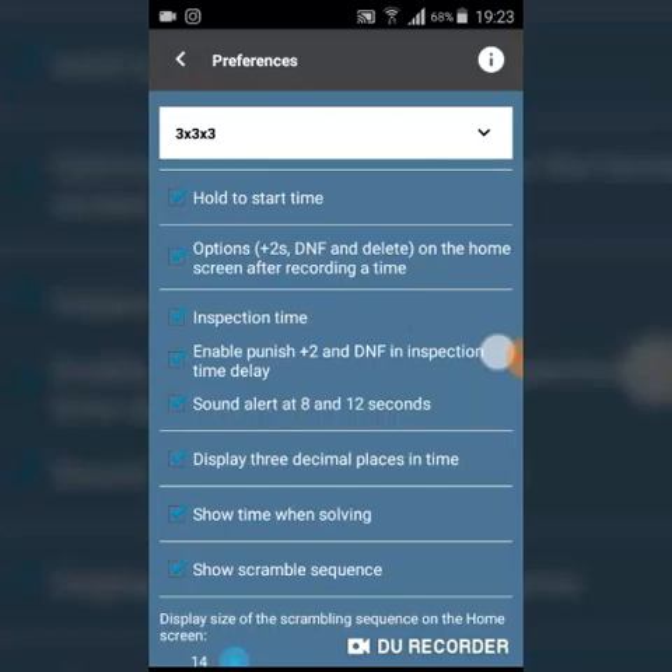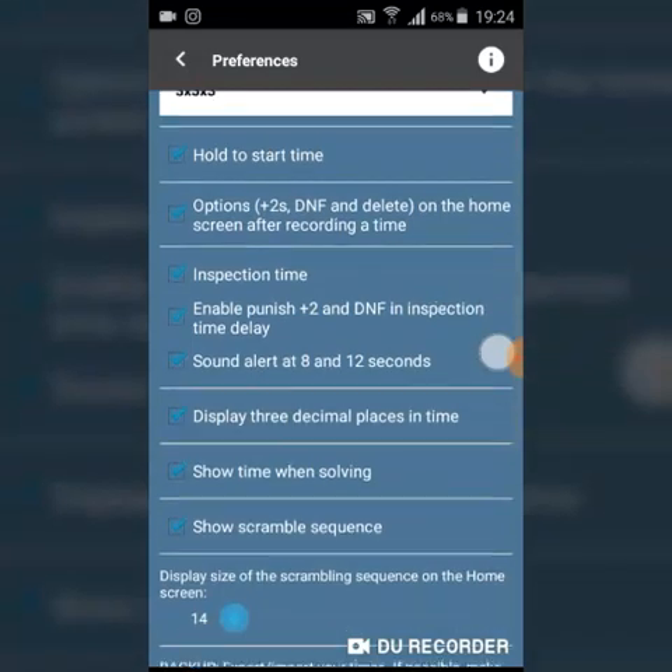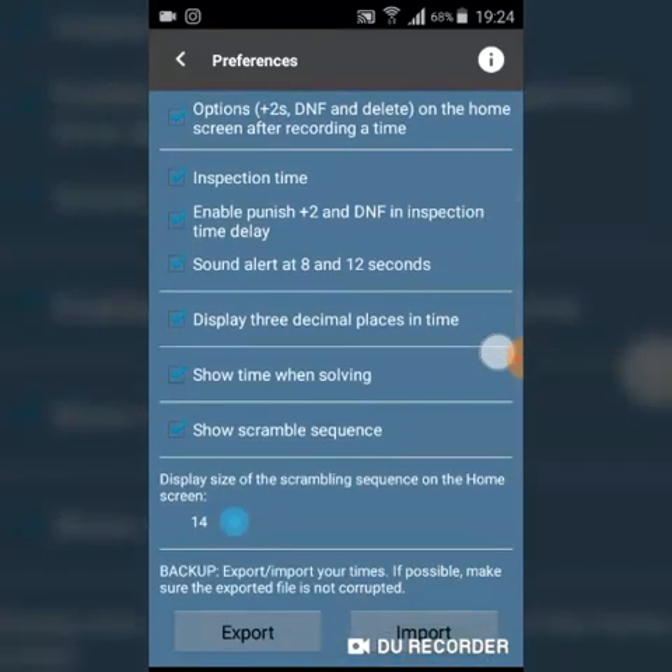In the settings you can select your preferences to personalize your timer. The hold-to-start time means it requires you to hold for half a second or one second to start. It also provides options — plus two, DNF, and delete — on the home screen after recording a time. You can enable inspection time and also enable plus two and DNF for inspection time delay.